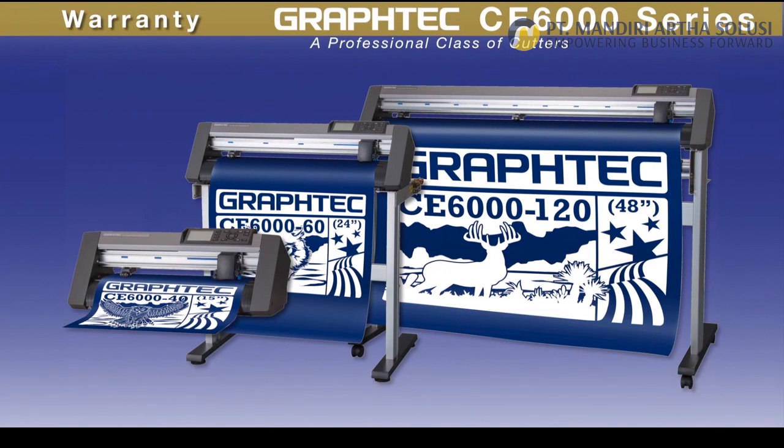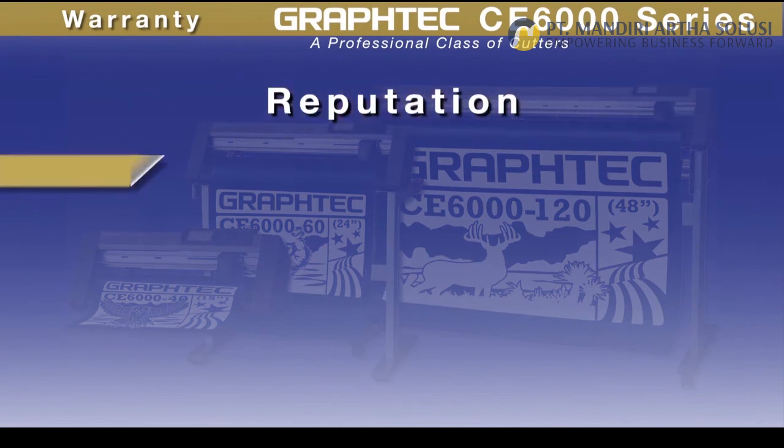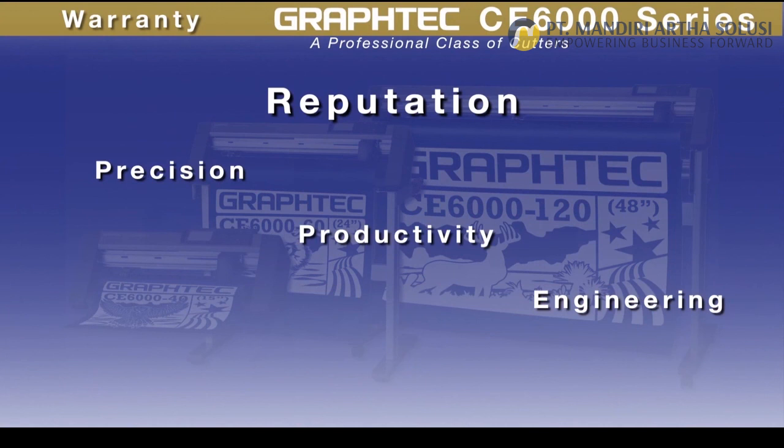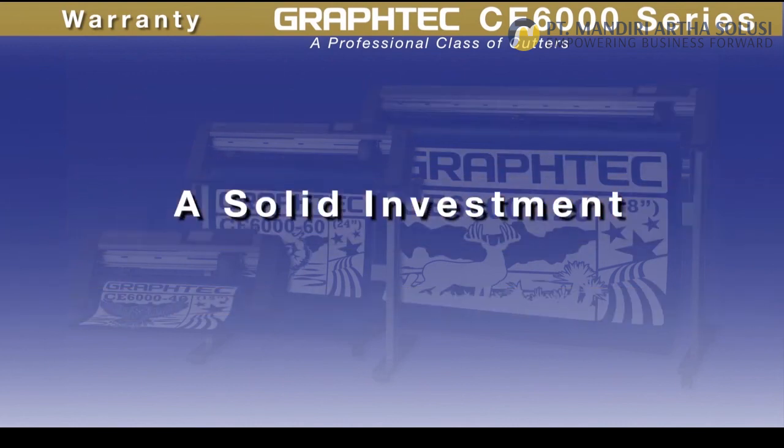Graphtec cutters repeatedly outshine the competition with their unbeatable reputation for precision, productivity, and engineering. The CE 6000's engineering prowess embodies the very essence of consistency and reliability, making your investment a solid one.